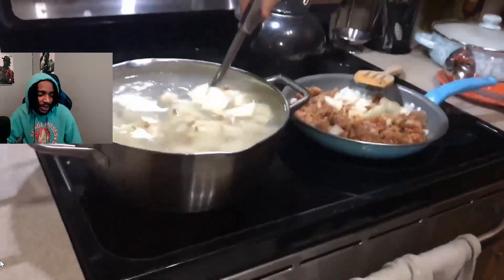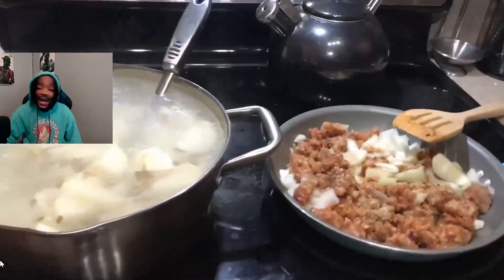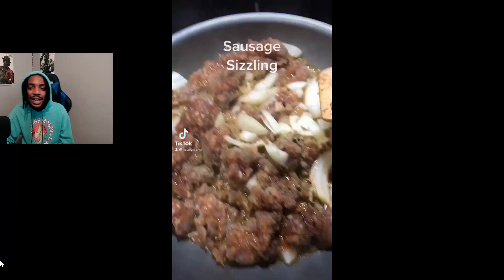I'm an impatient eater, so that's why my dilemma with cooking always comes up — cause I don't wanna wait. I'm ready to just eat, I don't wanna stare at it, smell it, none of that. Just bring it to me so I can eat — sausage sizzling.